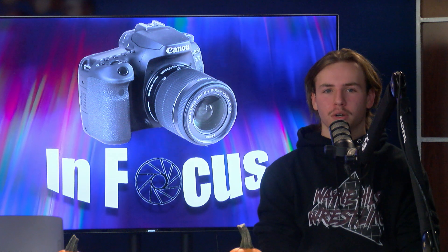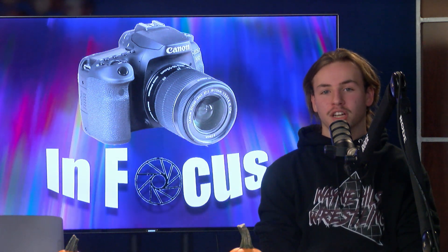Hi, this is your host Chad and today we're talking about some Canon camera lenses. Today we're talking about the 24-70mm, the 70-200mm, and the unique RF 8mm fisheye lens.